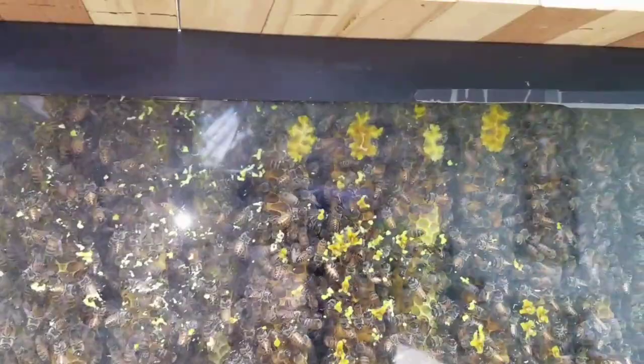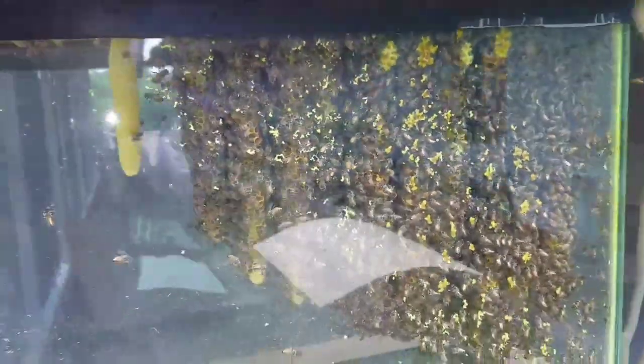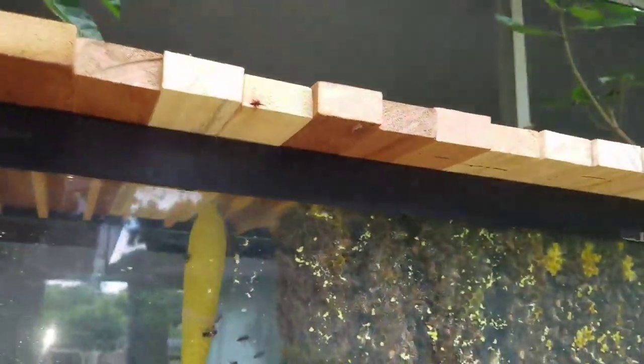I don't see too much attachment — just sparse attachment to the glass. The reason I opened them up is because I need to go in and add some empty bars in the middle to ensure they keep building straight. I can see the ones on the end are a little bit off line and I need to discourage that as much as possible.